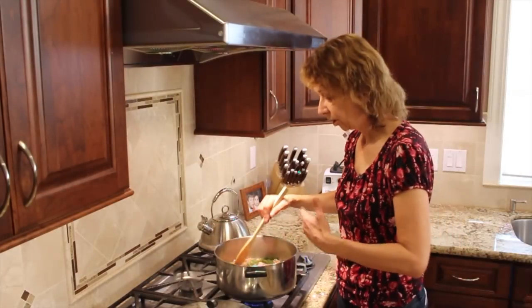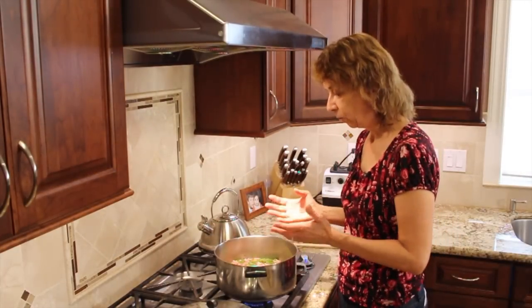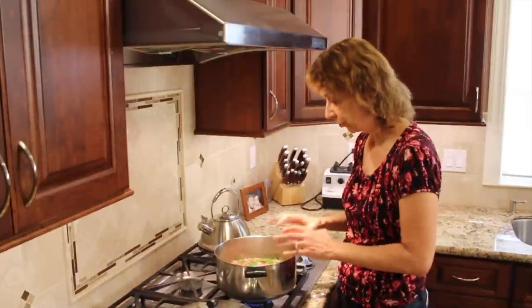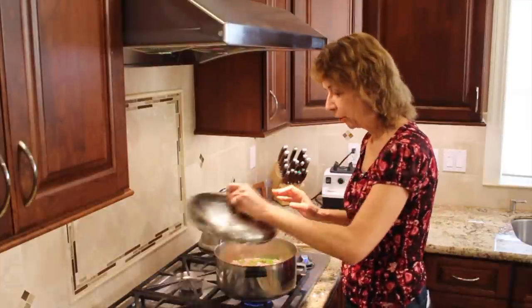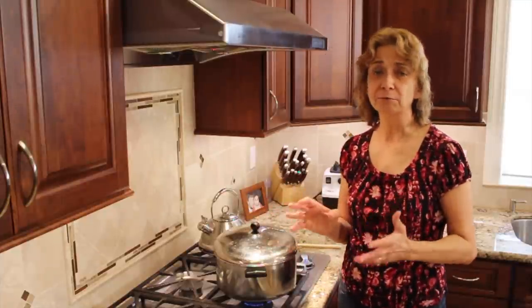Now we're going to place this on the stove. I've got the heat up to high — I want to bring this to a boil, and then once it comes to a boil, I'm going to turn it down to simmer, partially cover it like this, and let it simmer for two and a half to three hours.